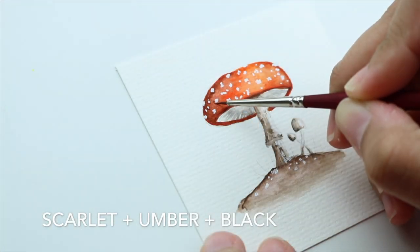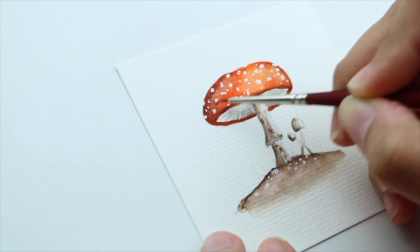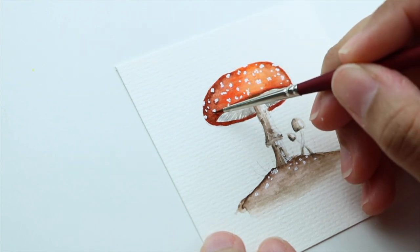To create even more depth I'm adding a mix of Scarlett, umber, and black underneath the white dots.